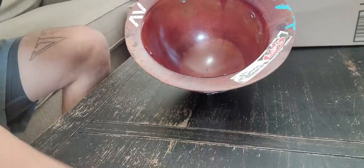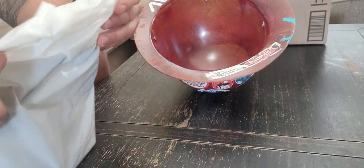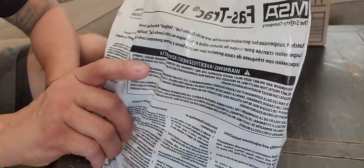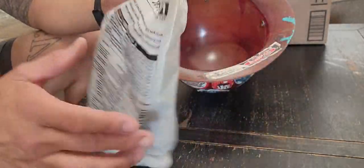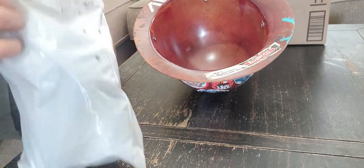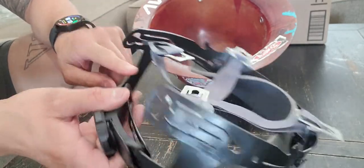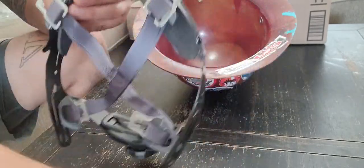I ended up ordering the original replacement for this one - I want to say it was like thirteen or fourteen bucks. It's an MSA Fast Track 3, and that's the part number right there. This is it right here. It's alright, I like it - it's the original one - but I don't like that it doesn't have the low adjustment part like this other one does.